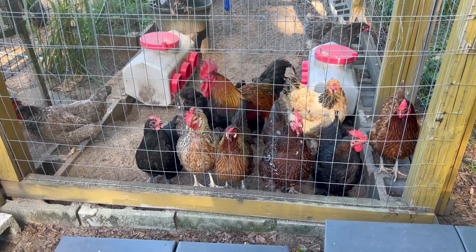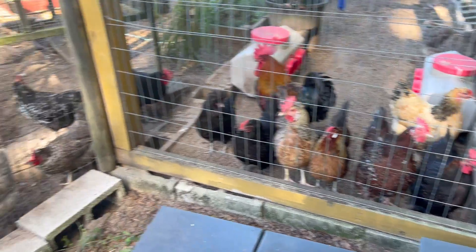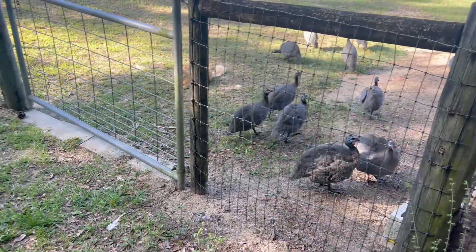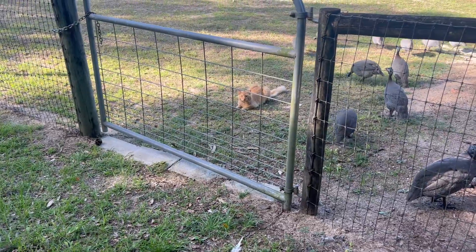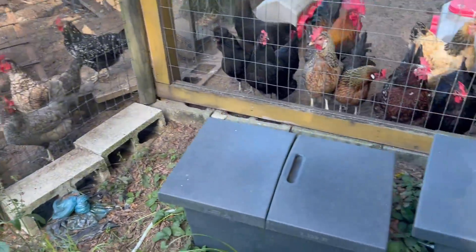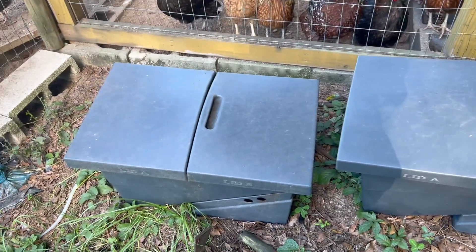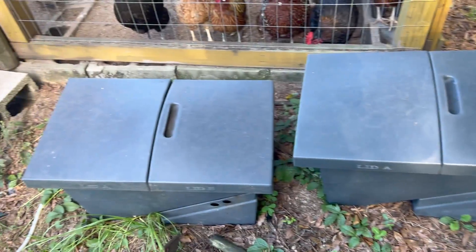There are my ladies because they know what's about to happen — they want a snack. This is my guinea fowl and there's my cat Tony, Tony the Tiger. And these are the black soldier fly bins. We have two; we used to have one and for whatever reason my husband decided we needed two, so now we have two.